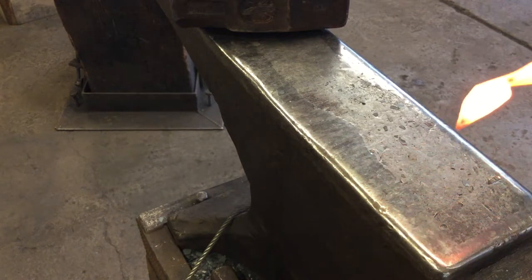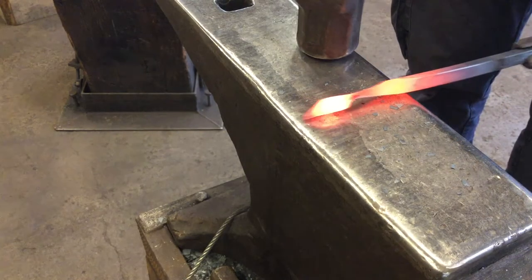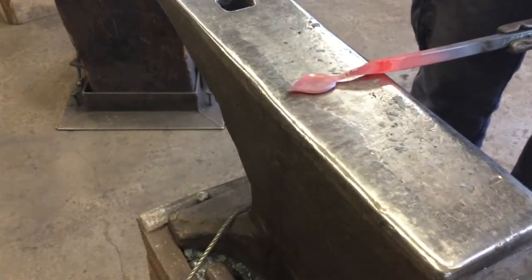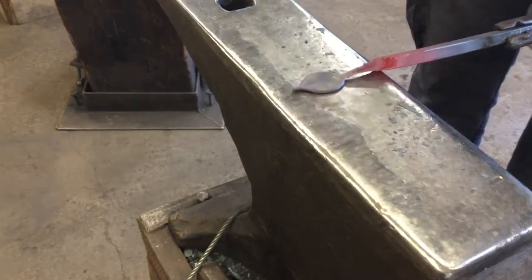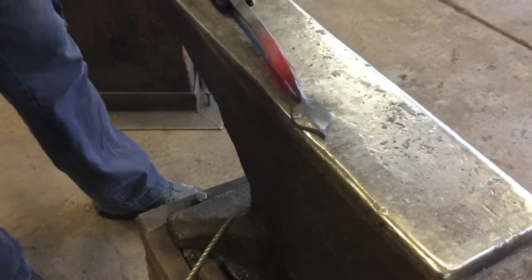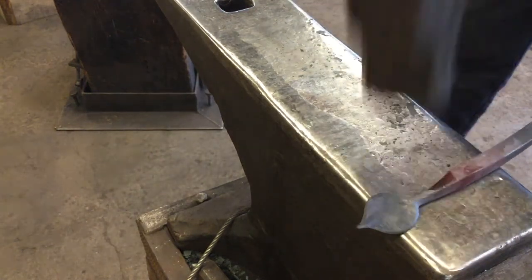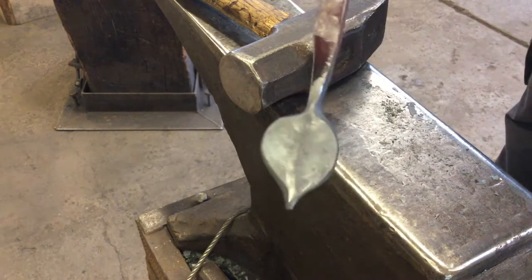At this point we're going to take our leaf and lay it on the diamond point — so it's not squared up with the anvil, but diamond to the anvil — and we're just going to hammer that same spot over and over. At this point you can see we've got a nice leaf shape preformed.